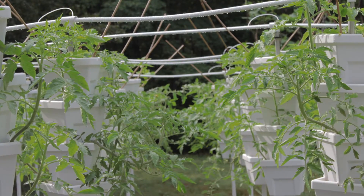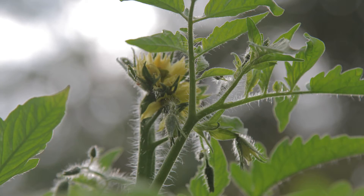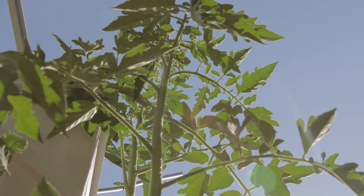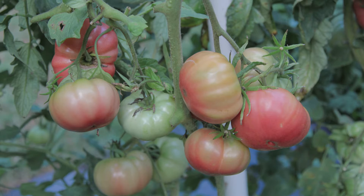The first section was six rows wide and consisted of heirloom indeterminate tomatoes and peppers. Each tower grew six tomato plants with two pepper plants on the top container. The reason the towers were so tall was to allow space for the long vines of the heirloom tomatoes to grow.